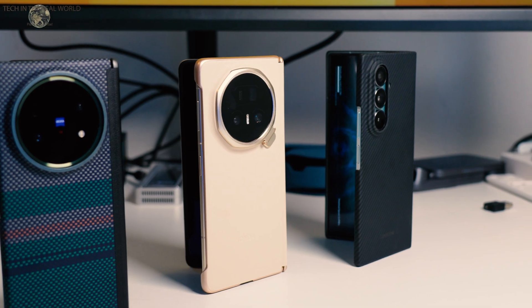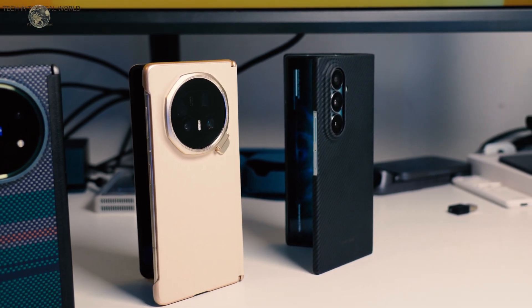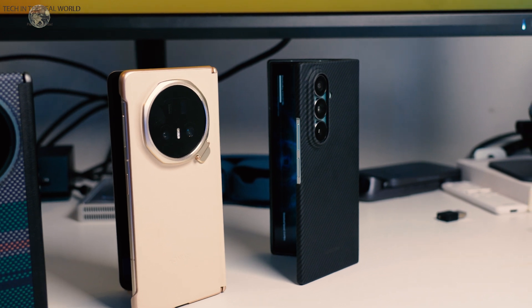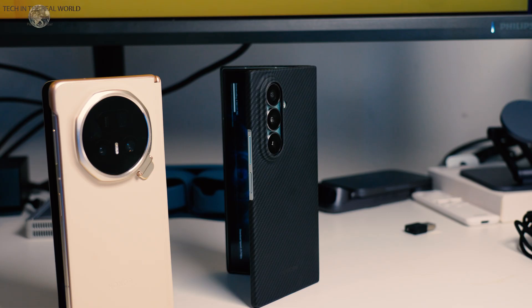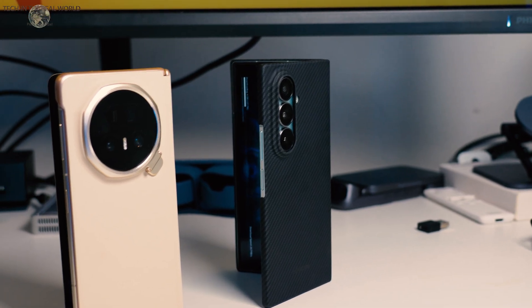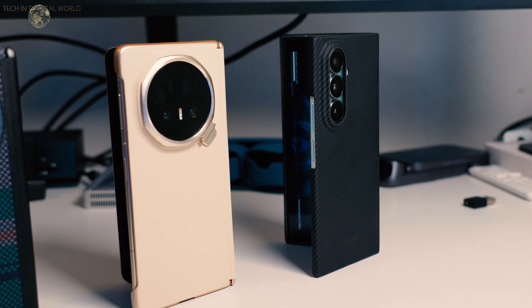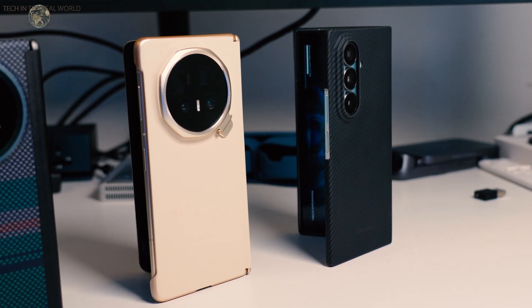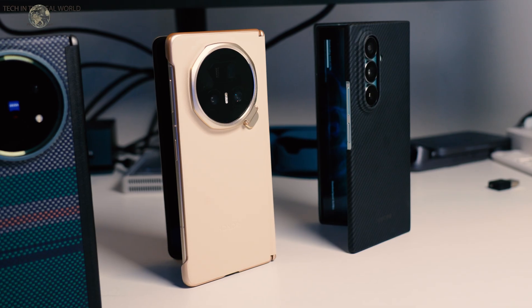The Z Fold 7 and the V5 are the thinnest of the phones, and that's the big push in the marketing. Whether you care about that or not, let me know in the comments. I don't particularly care after using both phones for a few months, but the Vivo does feel a bit thicker when you pick it up compared to the Honor, because the Honor is incredibly thin. The Honor and the Samsung both feel noticeably thinner than the Vivo.